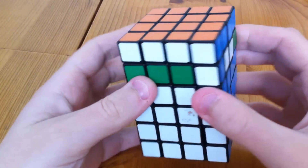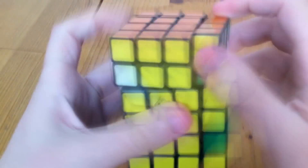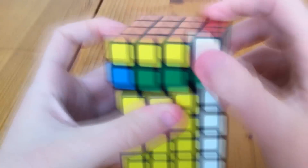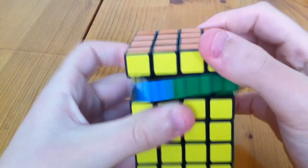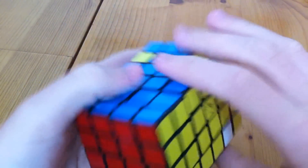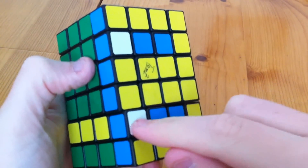And now we solve this layer in the same way we did before. So we swap this piece and this piece, and now this piece and this piece. Now we just need to work on these edge pieces. So if we swap these two, and then swap these two.